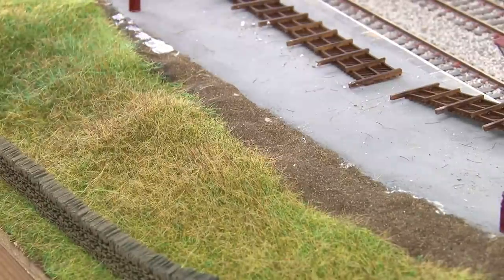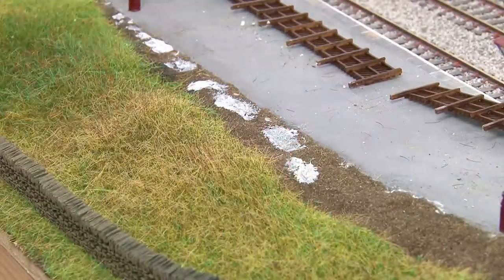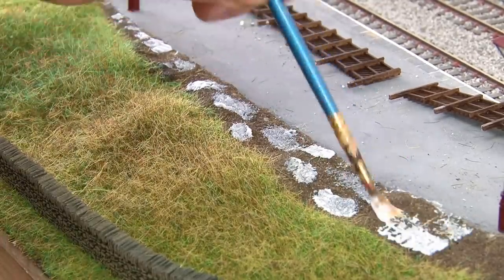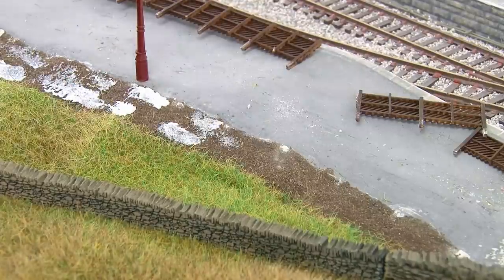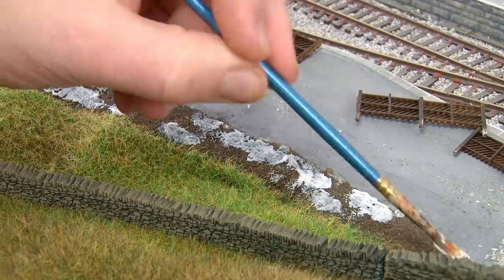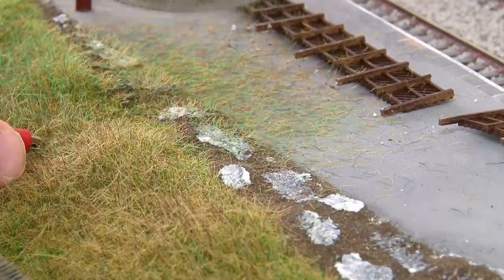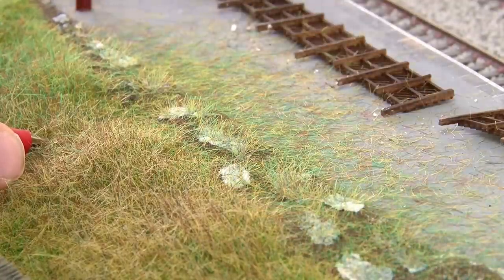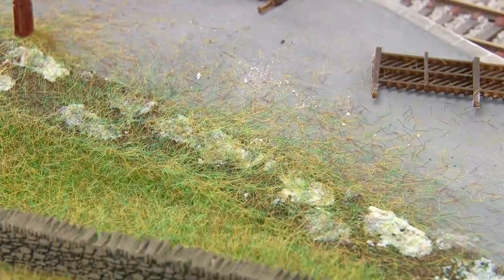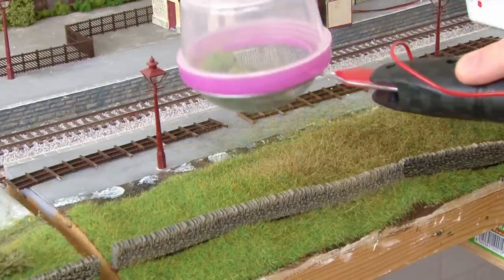The grass is looking great but there's a bit too much of a hard line along the dirt verge. To blend this in I'll add random dots of PVA glue along this strip so that I can create a thinner more patchy grass layer towards the edge of the boundary. This is pretty much exactly the same technique I used around the sidings a few episodes ago. The 4mm static grass is then added directly over the top of this. Not having a 2mm base layer underneath will make it appear thinner as you should be able to see right through to the dirt underneath, and obviously the grass won't stick anywhere there isn't glue which will create some open patches.